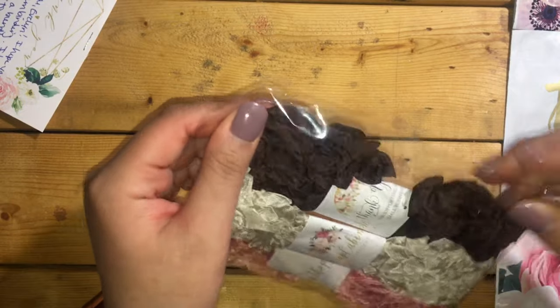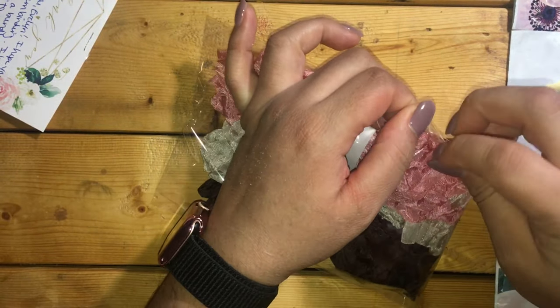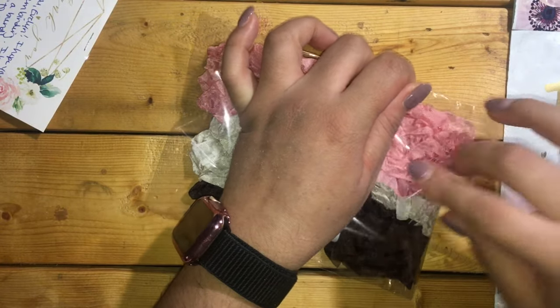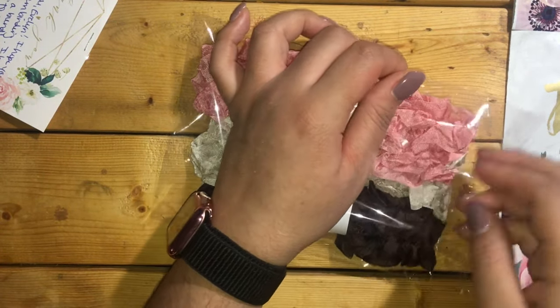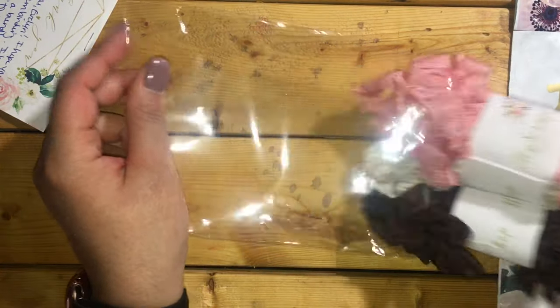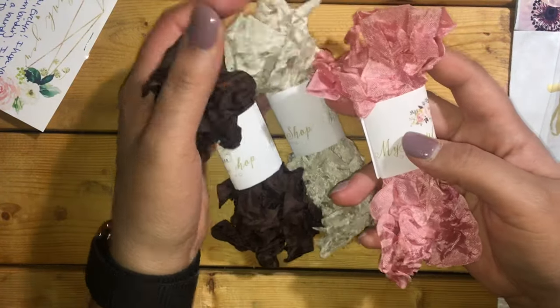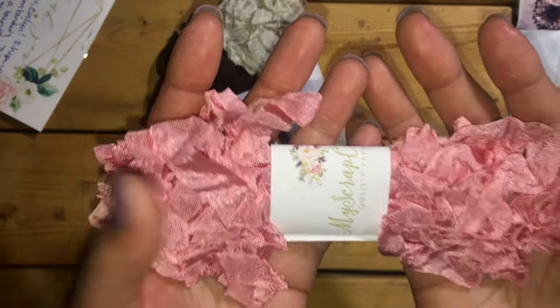I'll definitely be getting more. You can use these for anything — your junk journals, you can add them to your packages for happy mail, or even include them as a gift, because she has really great prices on her Etsy shop. Look how pretty that is!